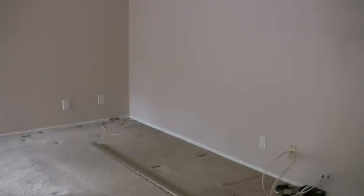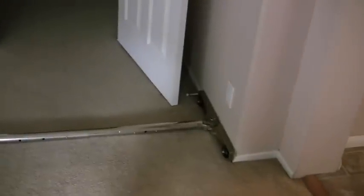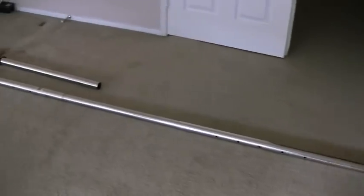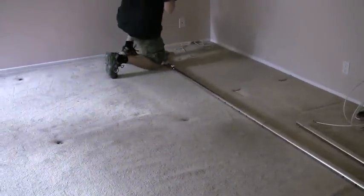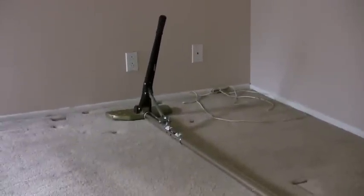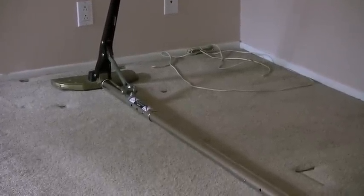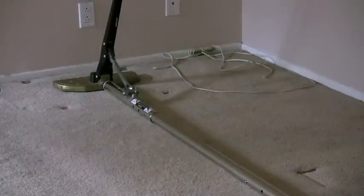Now we're setting up the power stretcher. The way the power stretcher works is we butt it up against one wall, then we attach these tubes to go all the way across the room to the other wall. And then on that complete other side is the head of the power stretcher. We're going to use that leverage from the power stretcher to pull the carpet straight across.